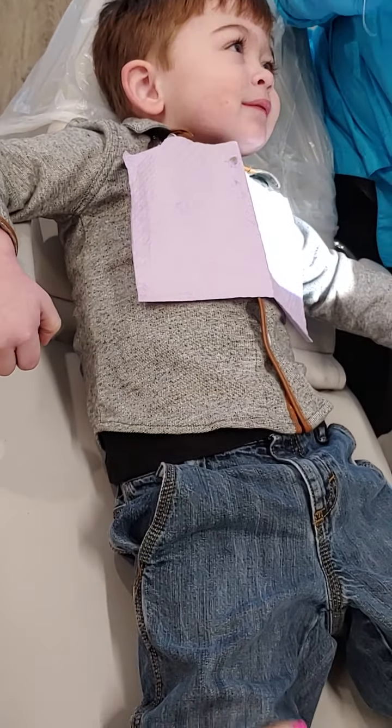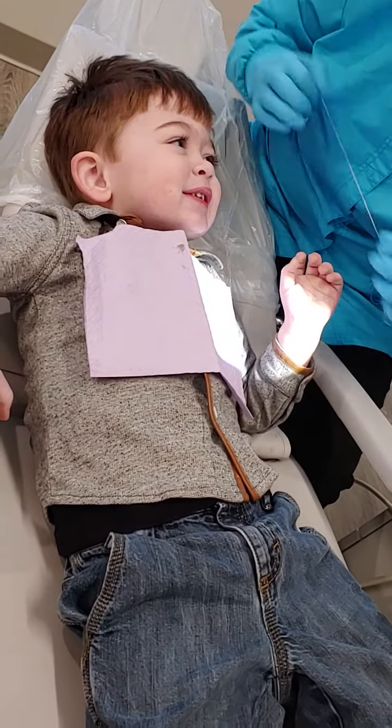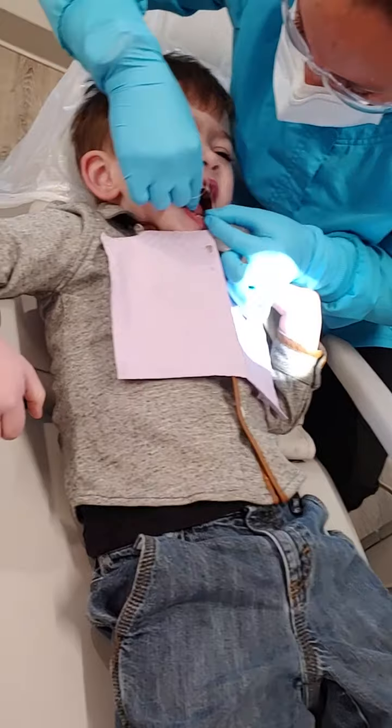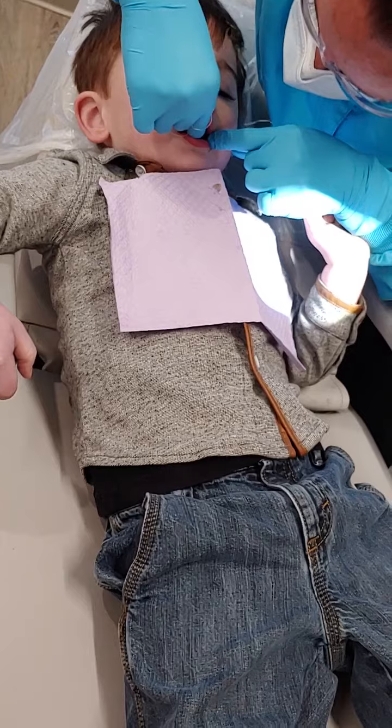This is my silly string called floss, and this makes sure that there's not any food between your teeth. See how soft it is? Can we try to floss? Can you open big? Good job, buddy.